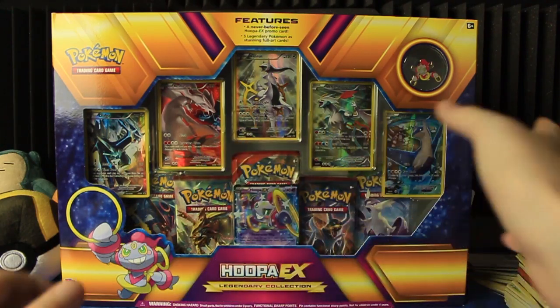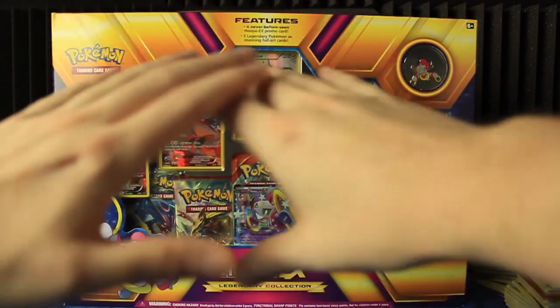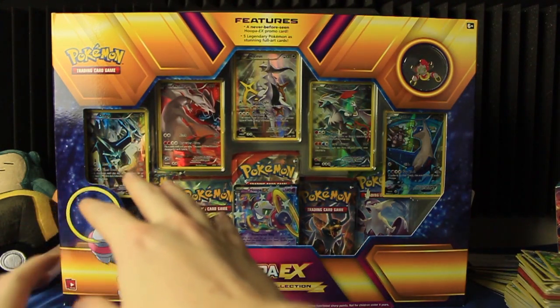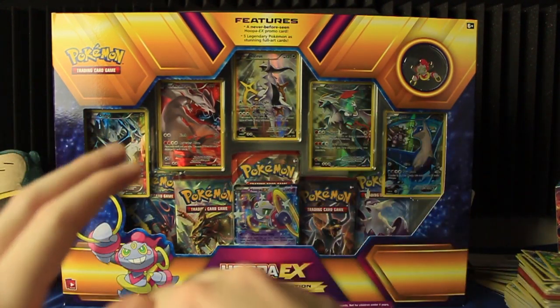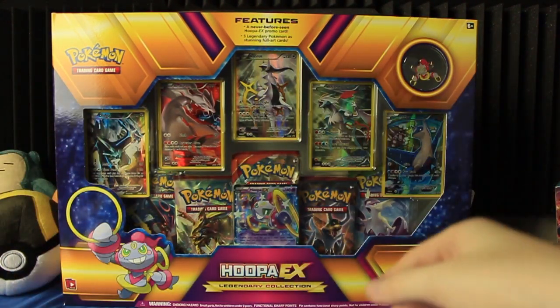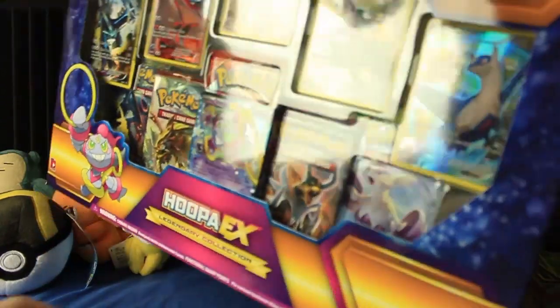We've got five full arts — I know you can barely see it, we'll get some close-ups pretty soon. Just the box is so huge, but we've got five legendary full arts. I think it's six packs in there — I can't remember if it's six or eight, but there's a lot of packs. There's a pin. I thought there was a coin, but no, there's not.